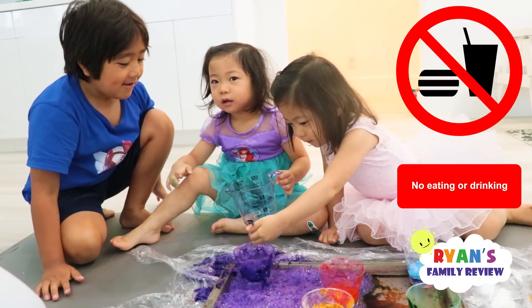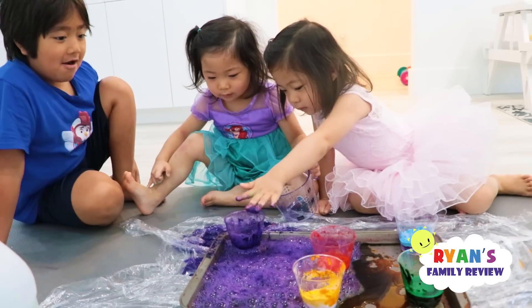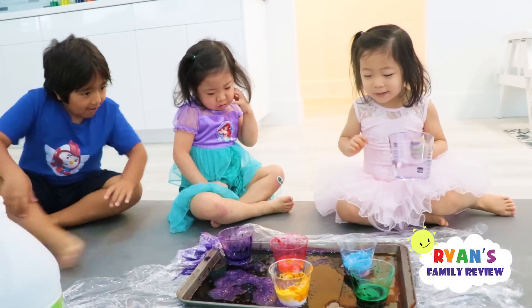Okay, let's eat it. No — we cannot eat this. That's a good question, Kate. You cannot eat the things that we do when we do science experiments. That's right. This is not for eating.